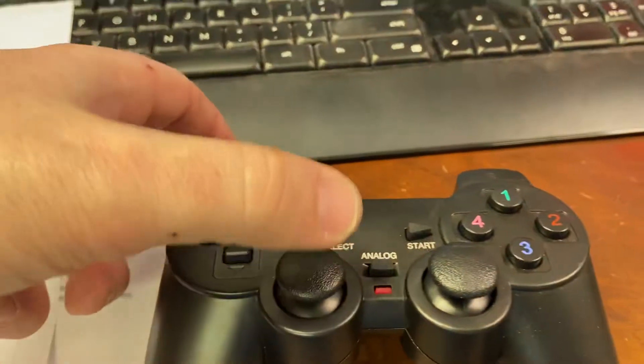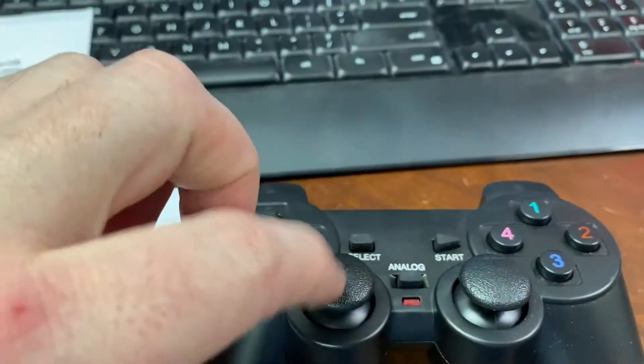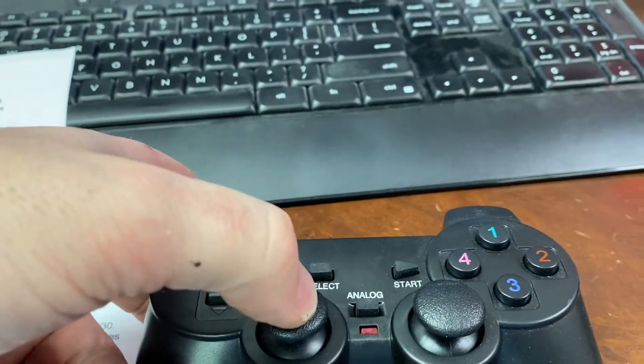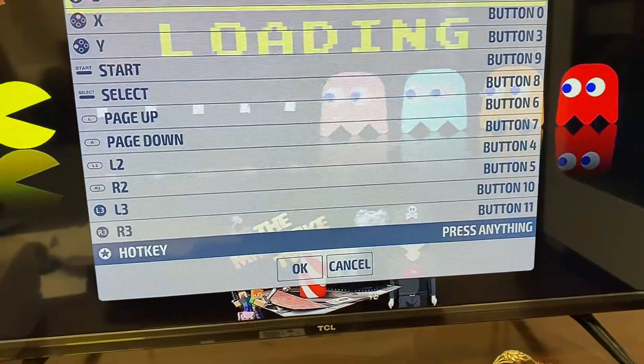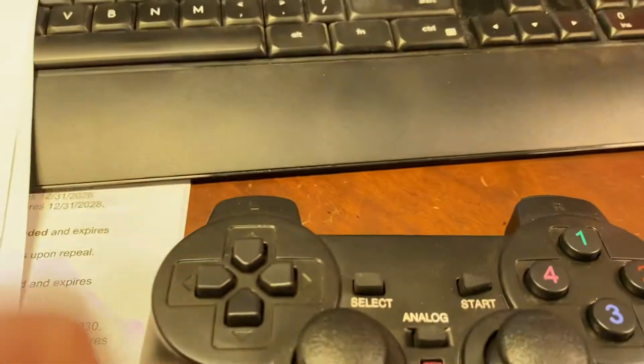L3 we're going to press down and click what we called the joystick earlier, and another click right there. Good to go. And hotkey, we're just going to hit the select button.